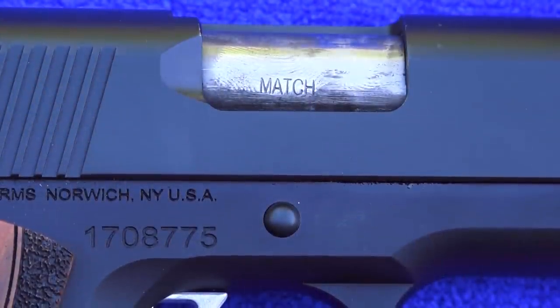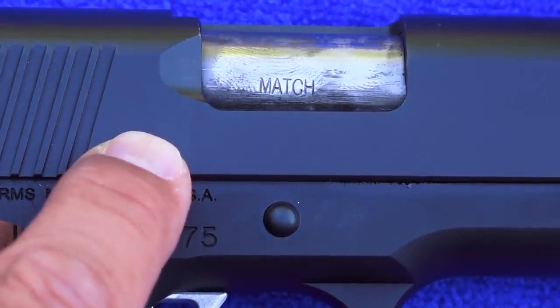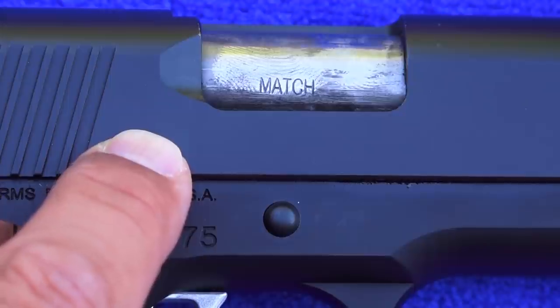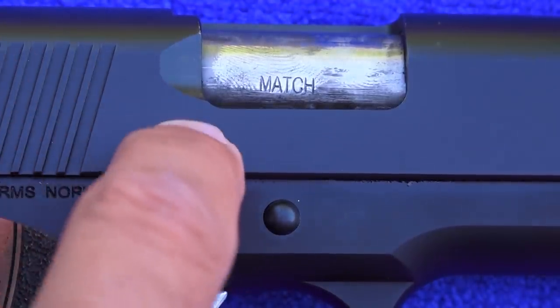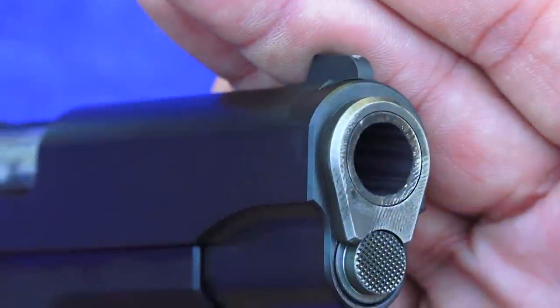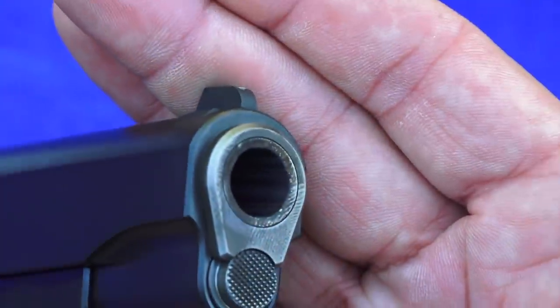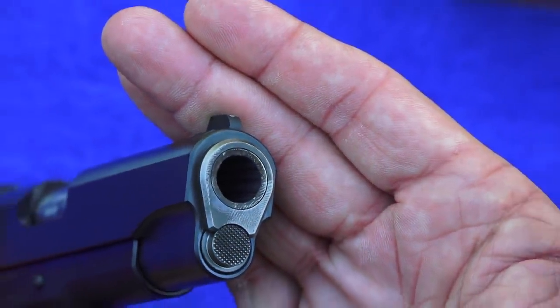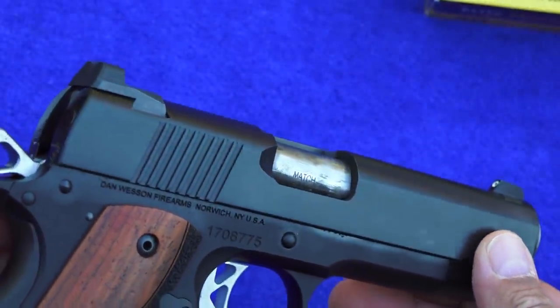This Dan Wesson Vigil, like all Dan Wessons as far as we know, comes with a match-grade barrel — standard. So you don't pay anything extra; you're not adding this part or that part. This is the way the 1911 comes from Dan Wesson. Match-grade barrel, and the barrel on the Dan Wesson Vigil has a recessed crown. Can't see it too well because of the 250 rounds we put through it, but it's just very well done overall — top quality on this 1911.